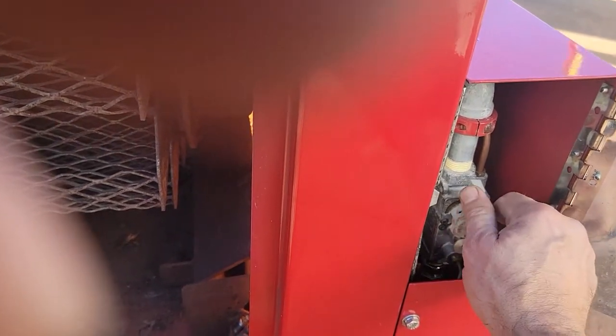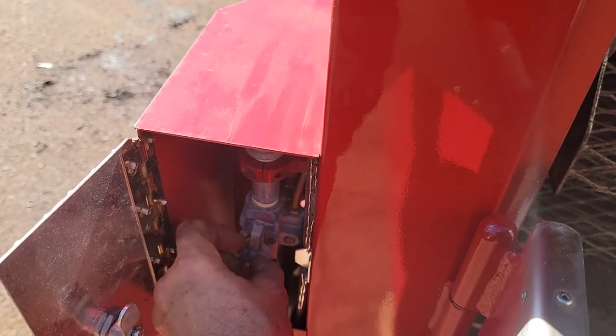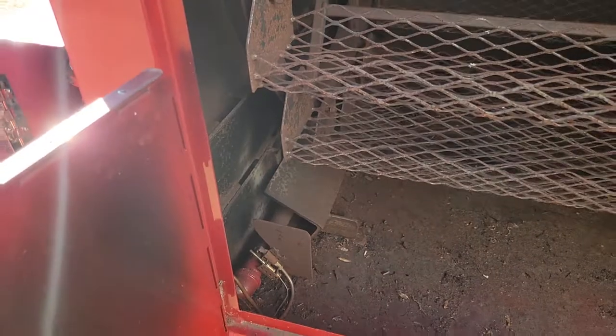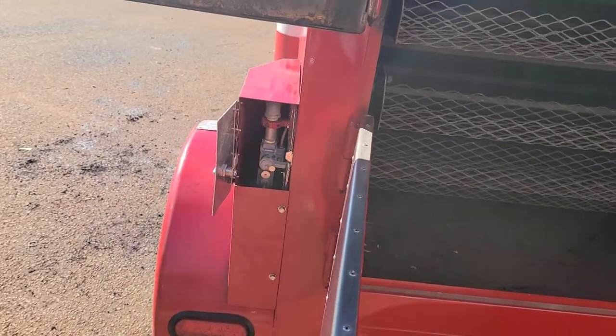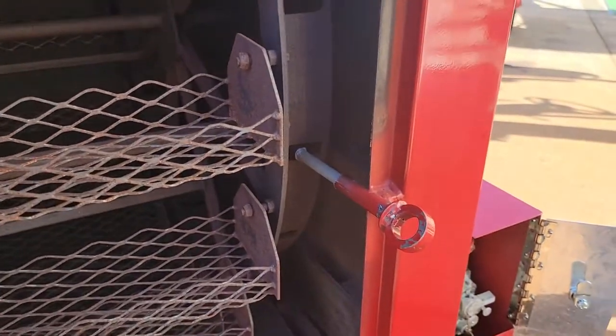Pull that out and it turns the gas off. Over here, same thing — bring it up, pull the pin out, bring it over, and it turns the gas off. Keep these two side doors open while you're cooking, which lets proper airflow into the burners. There's some never-seize grease on this pin, and that's how easy it is — just vacuum the bottom up.